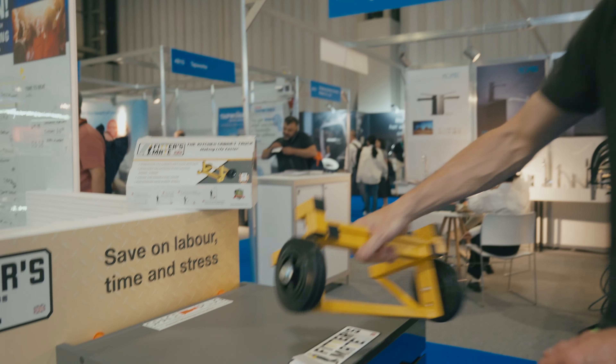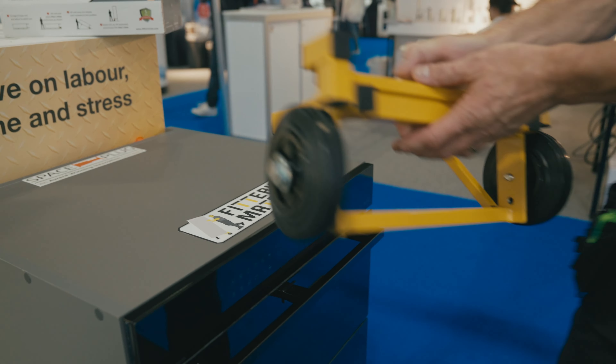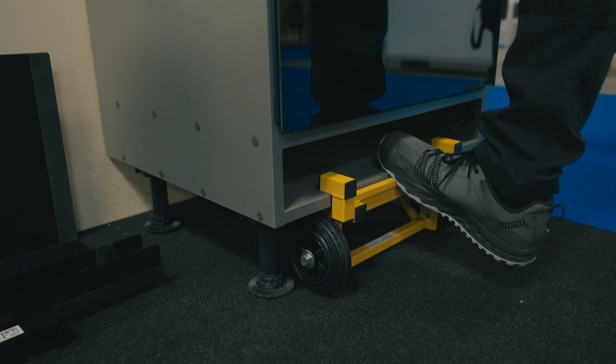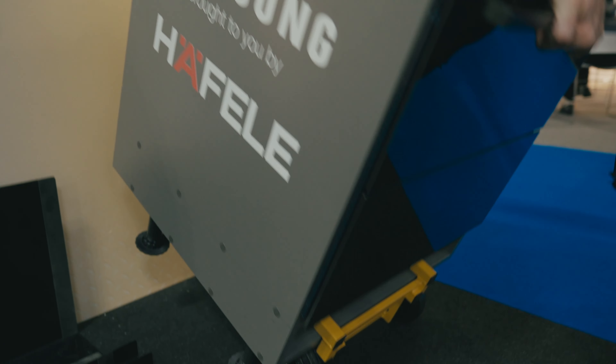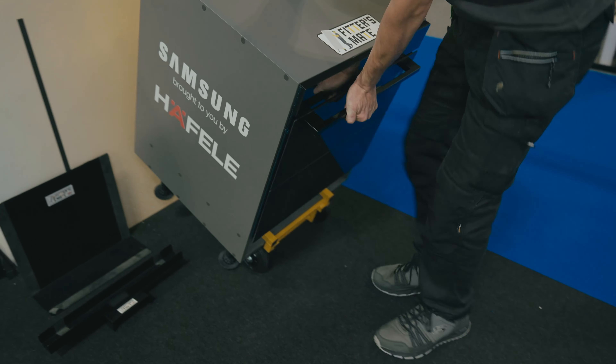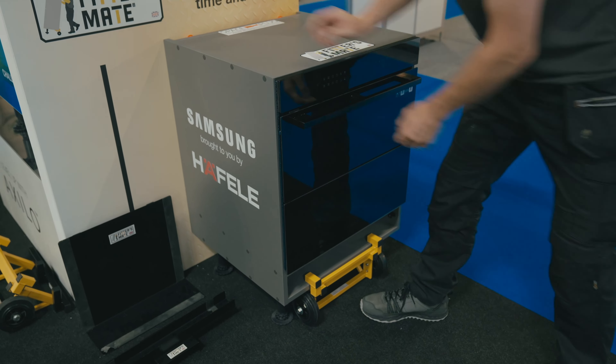We're here at the Installer Show, demoing the Fitters Mate. Designed to move cabinets with ease. Tick forward. Put in place.